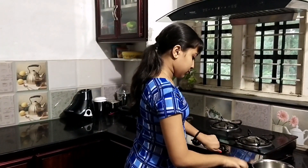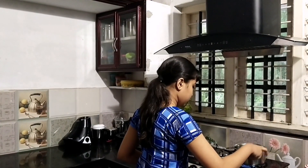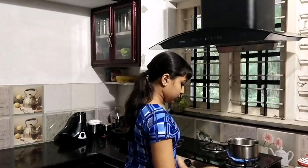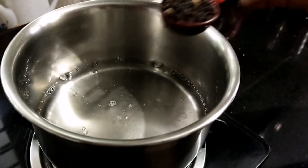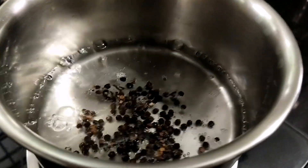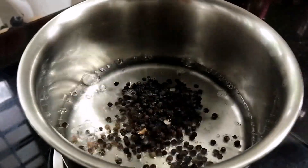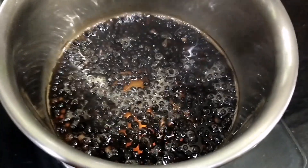The pepper chicken and duck — now we are going to make it very soft.